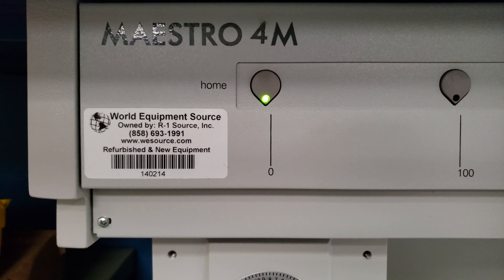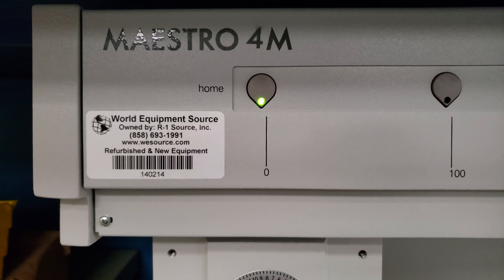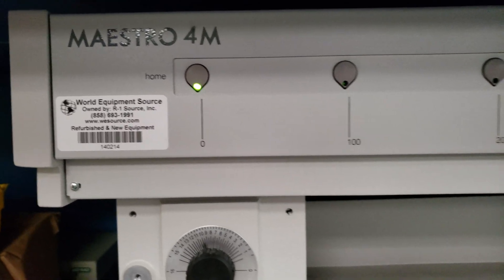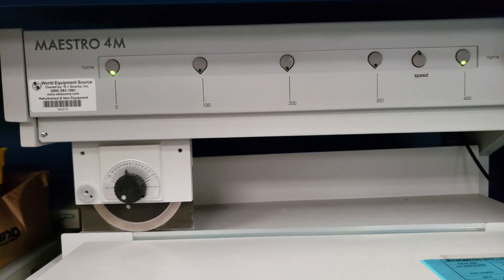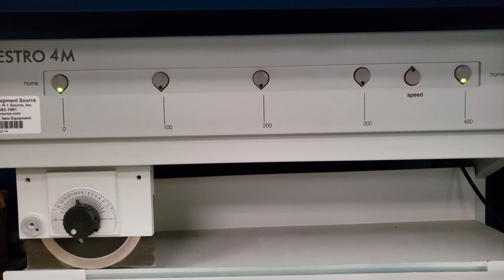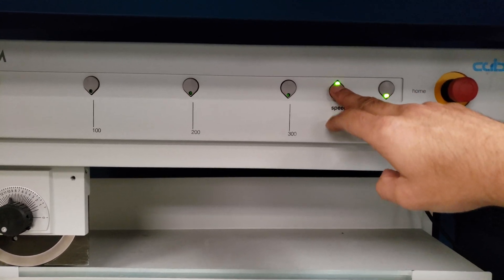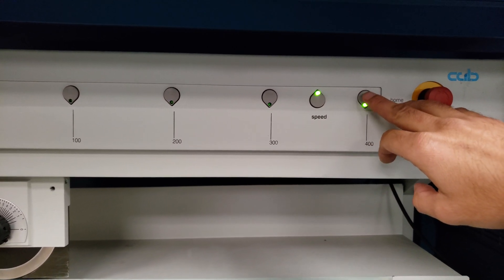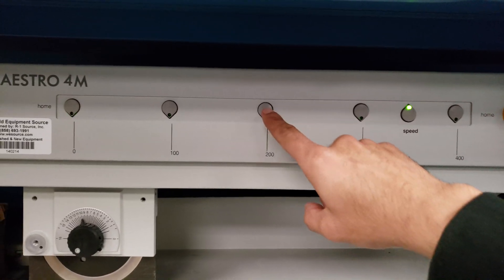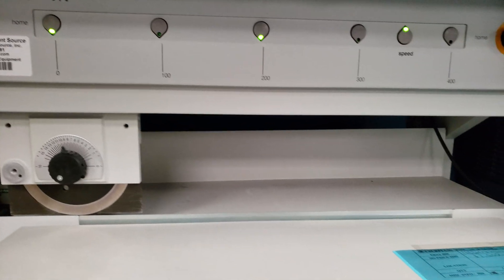Acid ID 142 14 Cap Maestro 4M motorized board depanelizer with foot pedal. We've set the length and speed at 400. You can change this by selecting speed, deselecting the current one, and selecting the desired one.